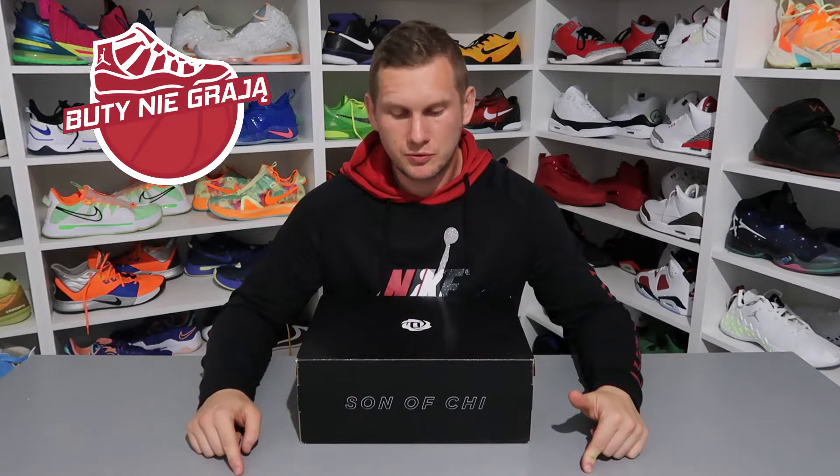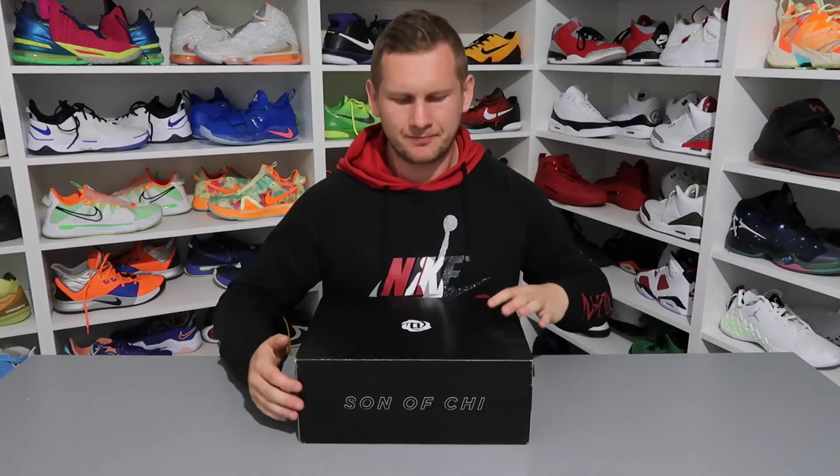Welcome to Patryk's channel Buty Nie Grają, and in today's episode we have some shoes with a rose on the bag — so you know what that means. I'll show you the name Goddard, and I think most people on this channel know what shoes these are.